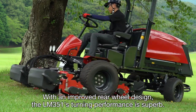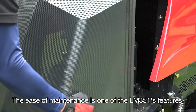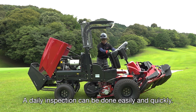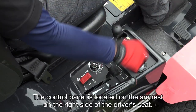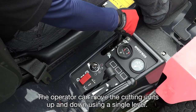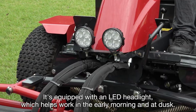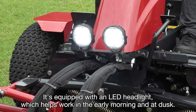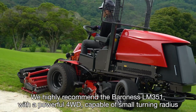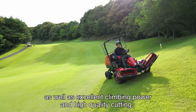With an improved rear wheel design, the LM351's turning performance is superb — it can smoothly mow around a tree. The ease of maintenance is one of the LM351's features; you can fully open the bonnet and other covers, and a daily inspection can be done easily and quickly. The control panel is located on the armrest on the right side of the driver's seat, allowing the operator to control the machine with minimum effort. The operator can move the cutting units up and down using a single lever, keeping them focused on the target area. The LM351 is equipped with an LED headlight, which helps work in the early morning and at dusk. We highly recommend the Baroness LM351, with powerful four-wheel drive, capable of small turning radius, as well as excellent climbing power and high-quality cutting.